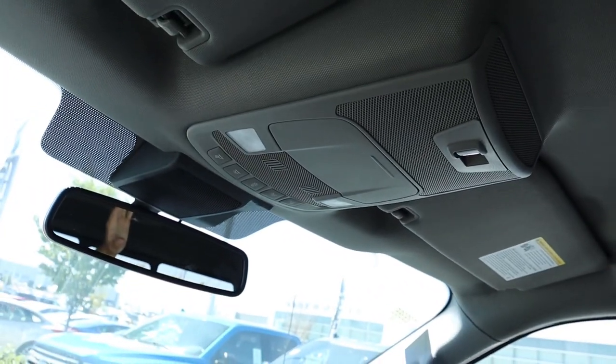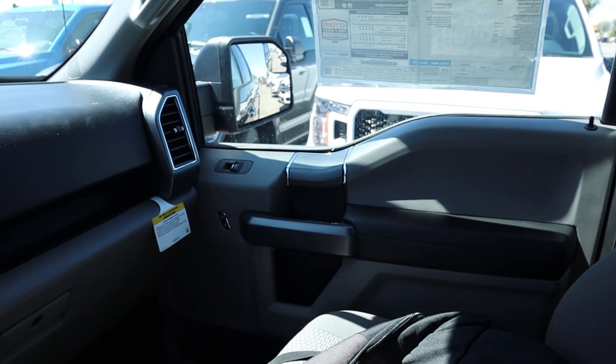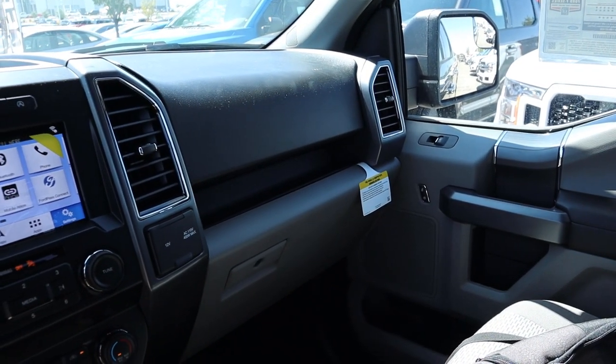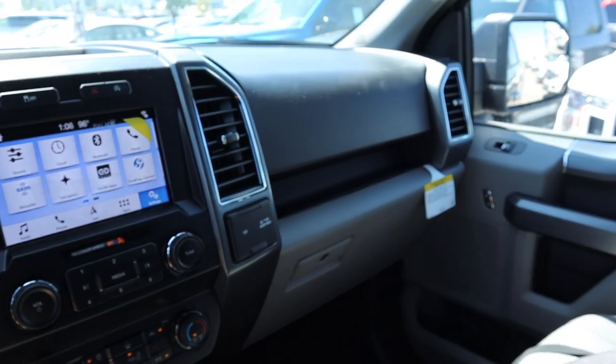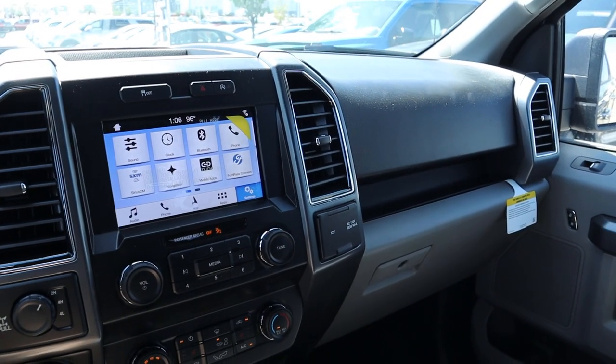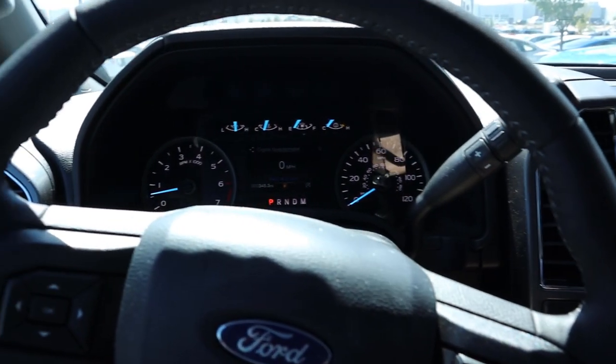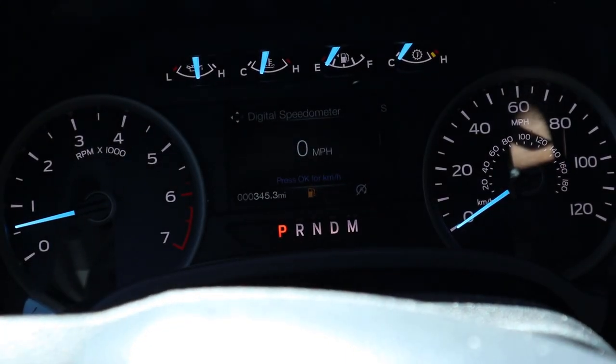Wrapping things up inside, I really like the interior on this particular truck. It keeps things pretty simple overall. This truck stickers for just over $51,000 before any market adjustment — and just a hint, a market adjustment will likely bring that price down. That said, let's test out this 5-liter V8 and see how it drives.